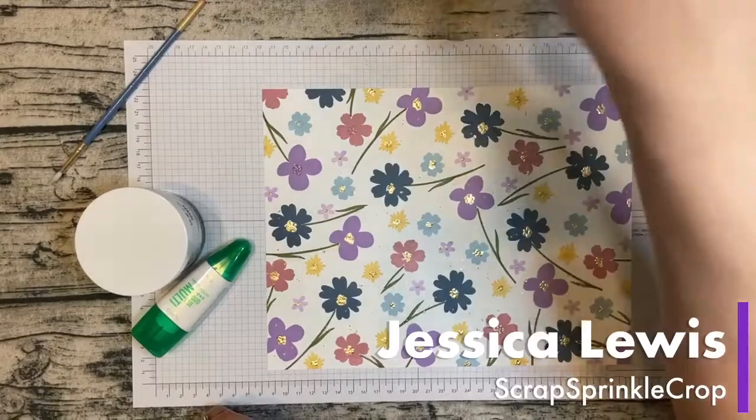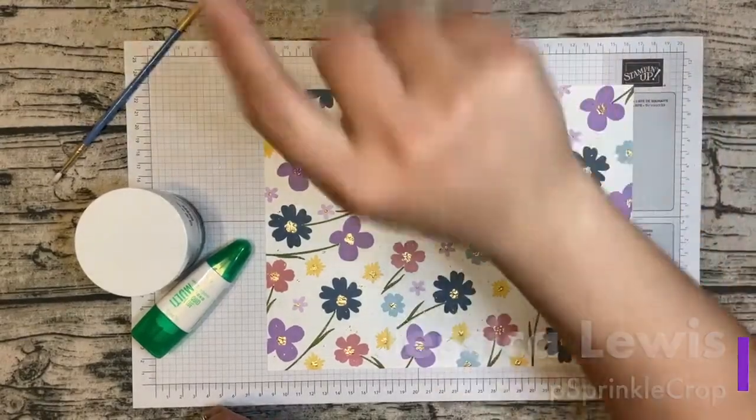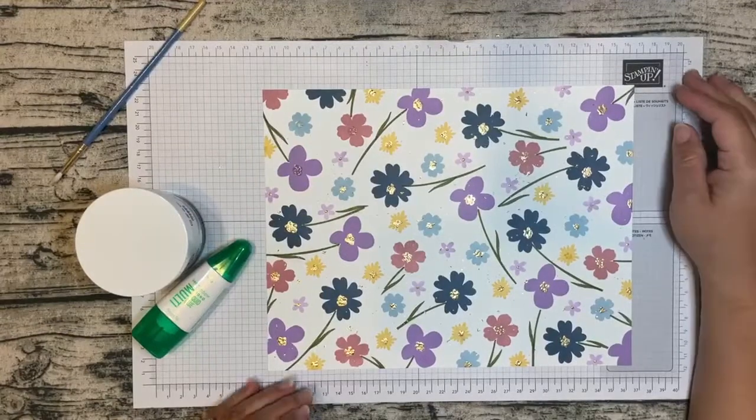Hello crafty friends, this is Jessica Lewis with Scrap Sprinkle Crop. I'm an independent Stampin' Up demonstrator and today I'm coming to you just real quick to show you how I created my own DSP with a few products. Let me switch over to my camera and take off my watermark.